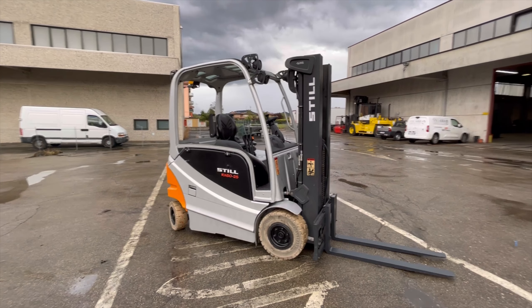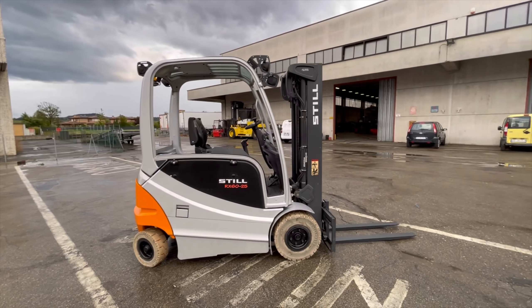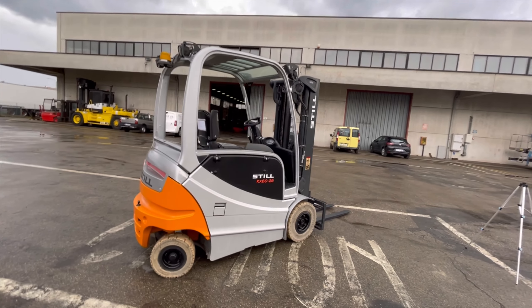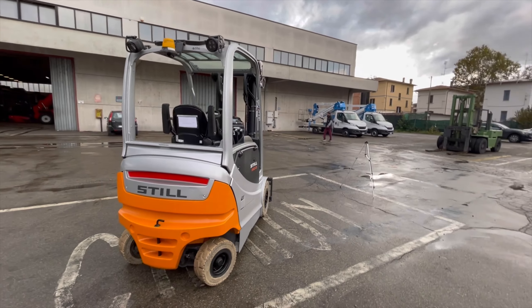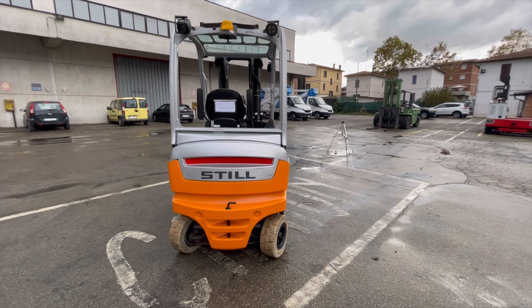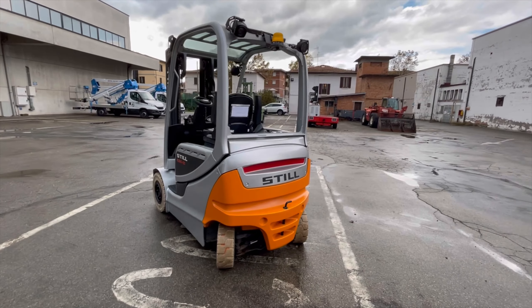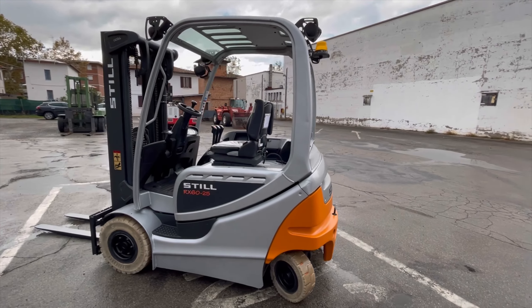Still RX 6025, 2900 ore di lavoro. Tipo frontale alimentazione elettronica, portata di 2500 kg, anno di costruzione 2019, ore di lavoro 2920.